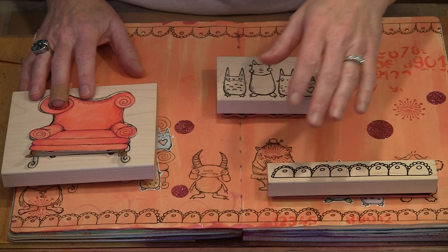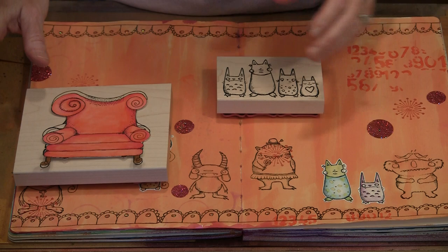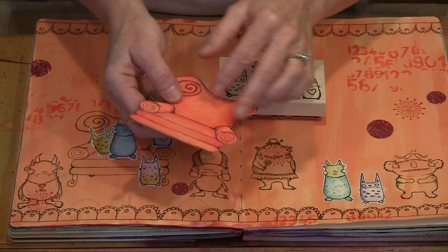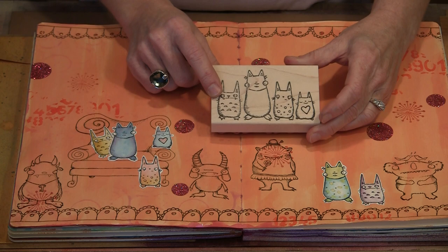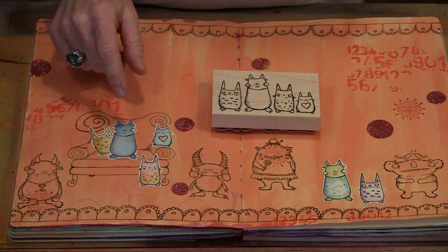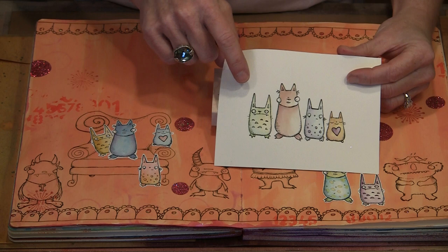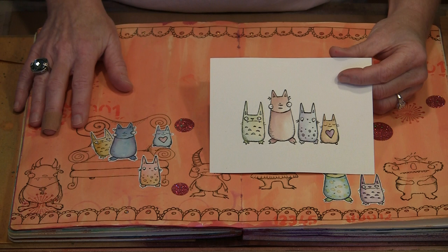Once you decide on a design, the question becomes: do you want to stamp it directly on your page, or do you want to stamp on some paper and then color the images individually and apply them to the page after the fact? Each is equally effective. I like this chair the way I've done it here on the page, and I also like this one that I've colored on a separate piece of paper. I've cut this out — it has score tape on the back — so when I'm ready I'll just peel that off. When you work with these images you can use them as a group of four, or cut them apart, which allows you to arrange them in ways you can't otherwise, tucking one behind another.